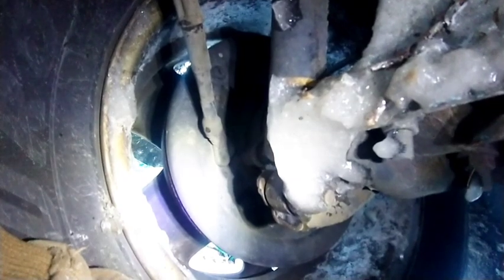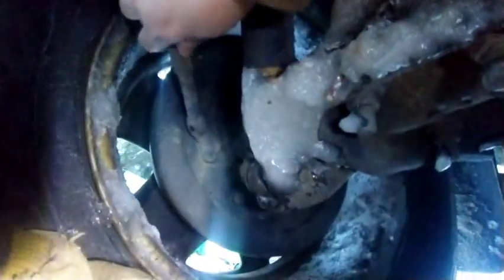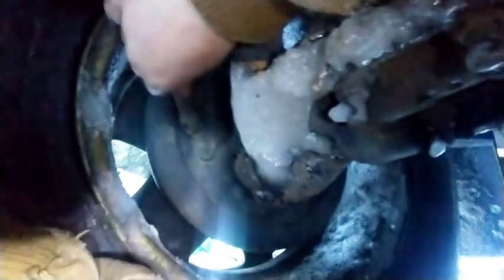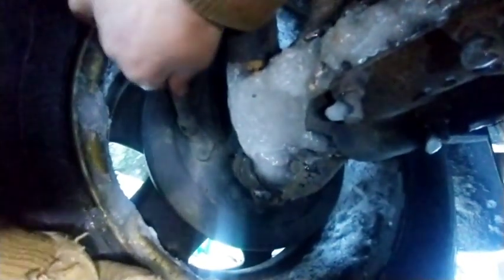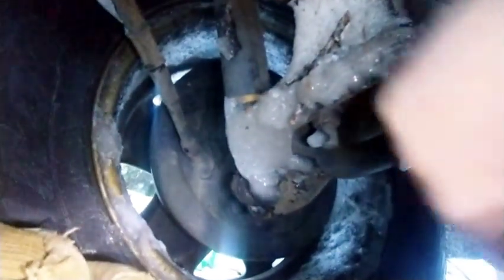Let's do that. First, disengage the parking brake and crawl under the truck. I'm underneath the rear axle on the passenger side. If that cable right there that I'm wiggling is covered in ice, you're going to want to put some heat on that with a torch.